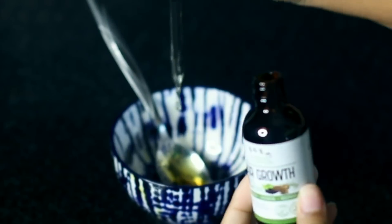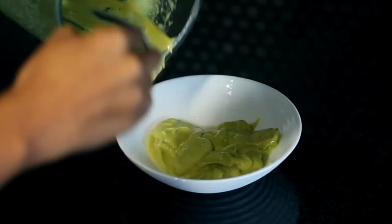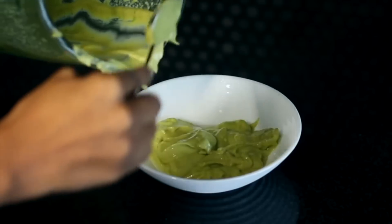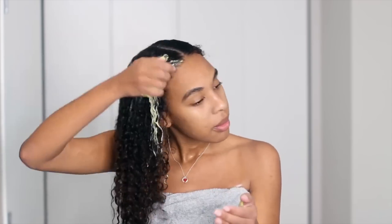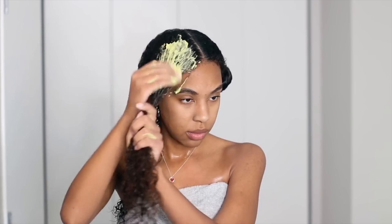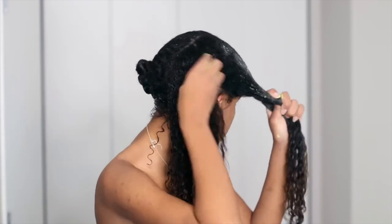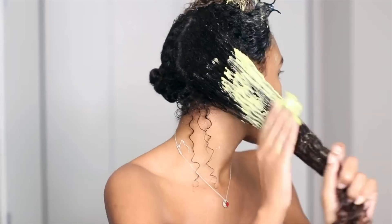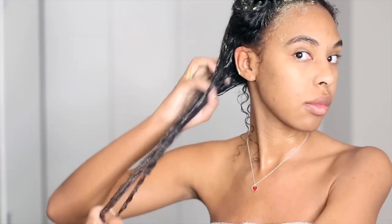Now I put the honey and oil mixture into the blender and blend everything together. The treatment comes out very blended and creamy with no clumps. I like to do this on clean hair after thoroughly cleansing. Apply it to your entire head of hair as well as your scalp. I section my hair into at least four sections so every strand is fully saturated. Rake the treatment in with your fingers and massage your scalp, since this is a hair growth treatment.